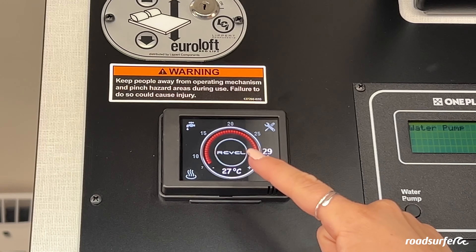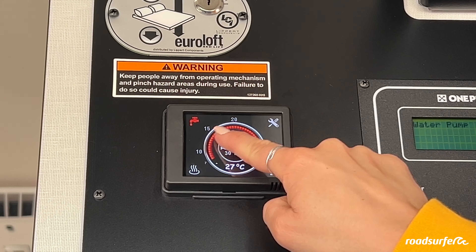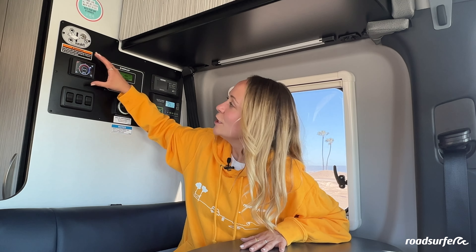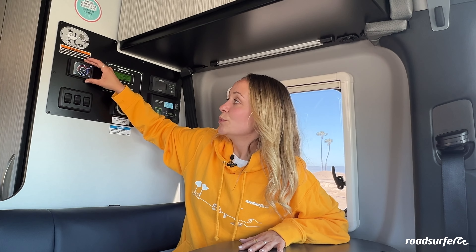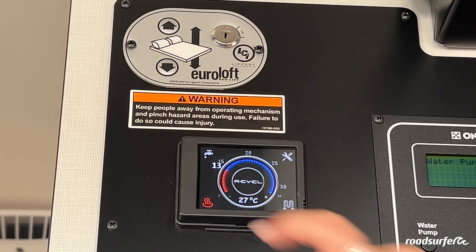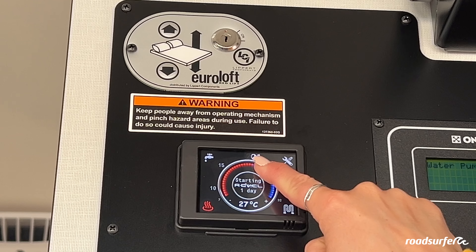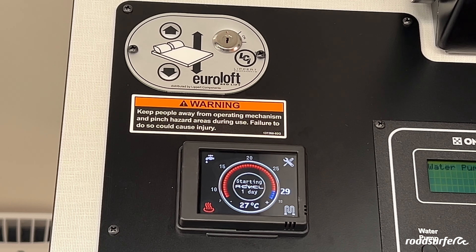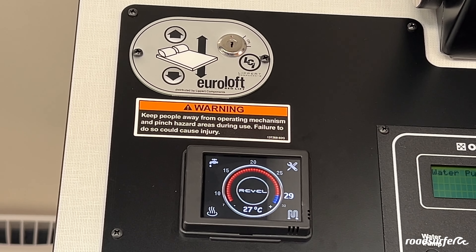This little panel you use for heating up the water or the heater in your van. For heating up the water, click on the symbol on the top left, choose the temperature you want, and wait about 20 minutes for it to get hot. To turn it off, click on it again and it turns white. To use the heater in your camper, click on the little symbol in the corner down here — it turns red when it's on. Choose the temperature you want, and to turn it off, just click on it again.